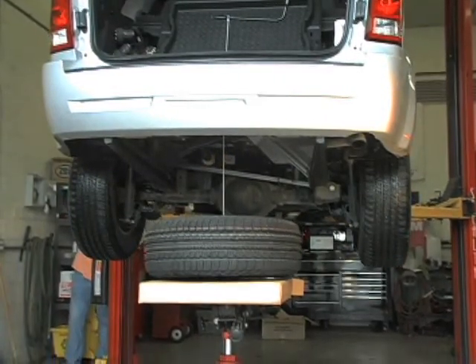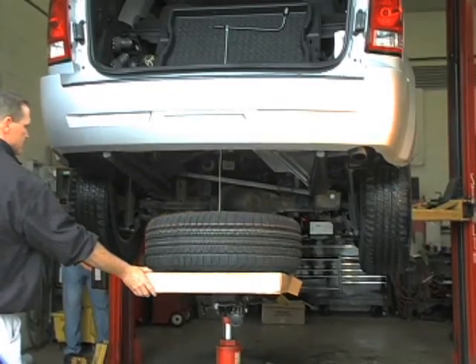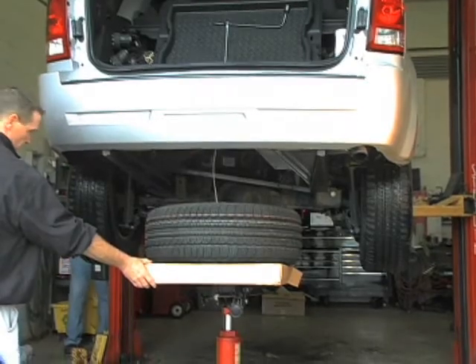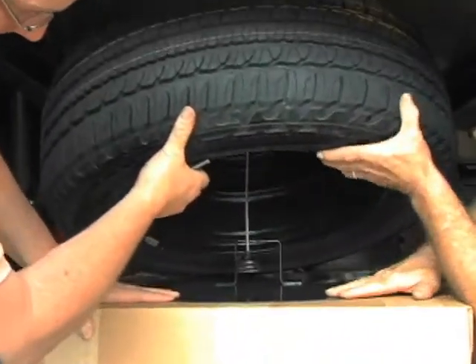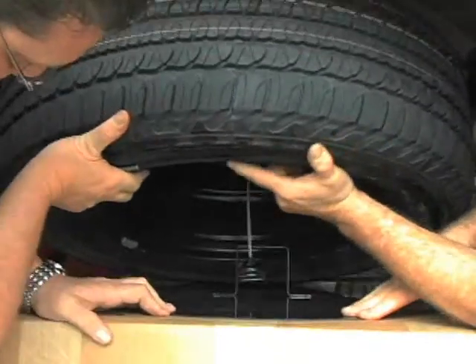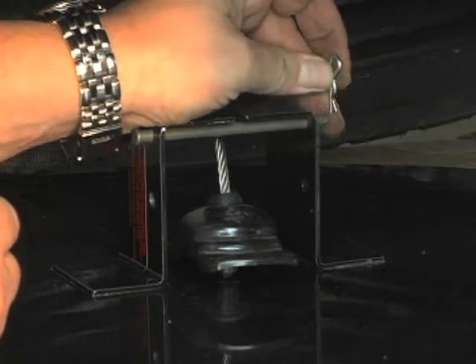Place the Jab under the spare tire. Lower the spare tire onto the Jab until you have easy access to the tire and carrier cable. Lift the tire so that the carrier cable can slide through the slot on the bracket of the Jab. Install the pin and cotter pin through the Jab bracket as shown in the picture.